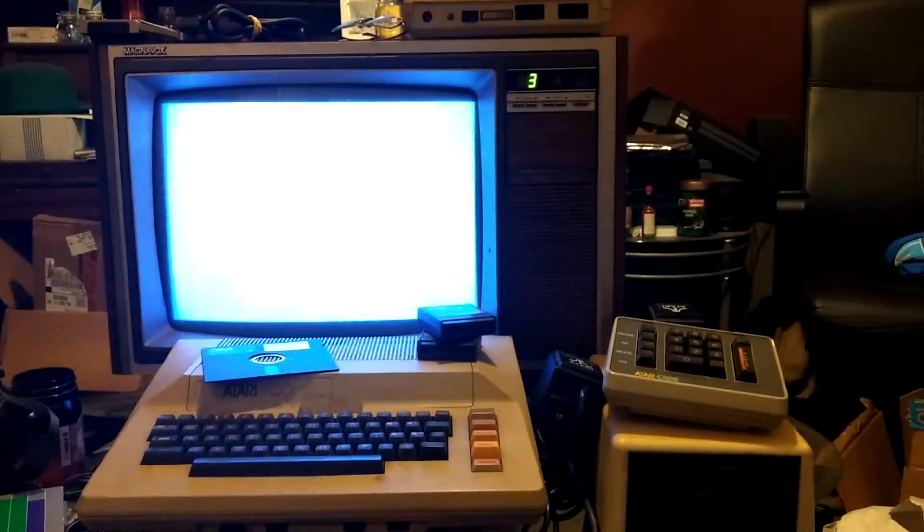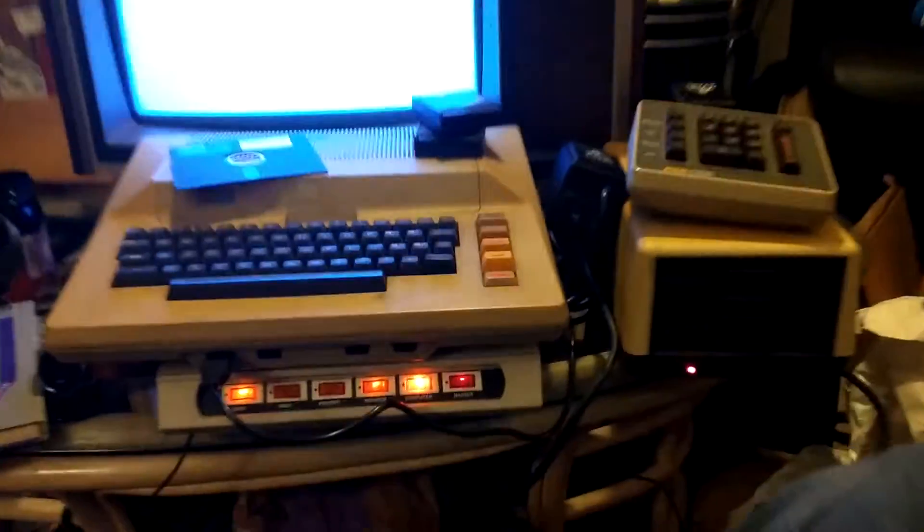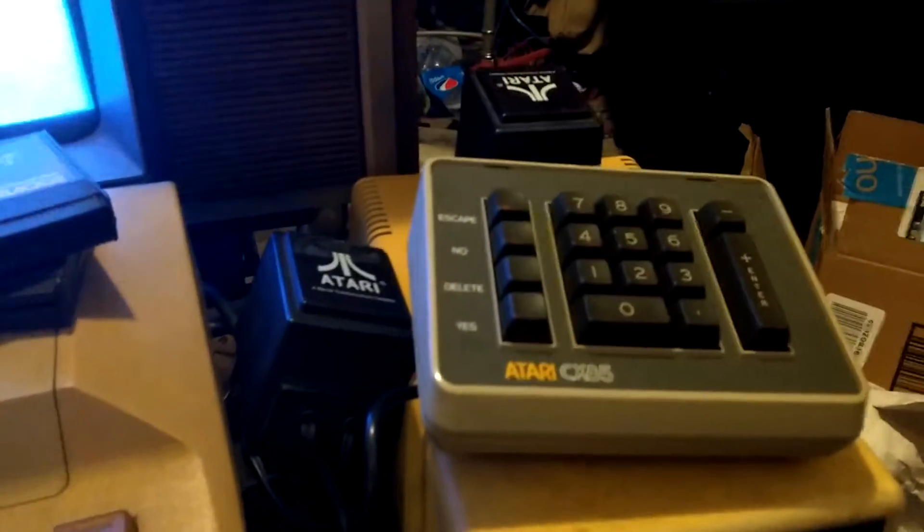Alright everyone, this is my latest computer that I got working. It is the Atari 800 with some peripherals, including the 850 up there, and I also wrote my first program in probably 10 years. Let's check it out.